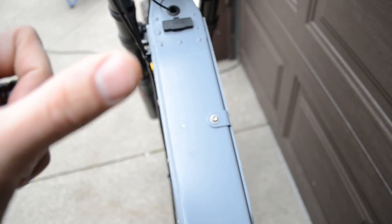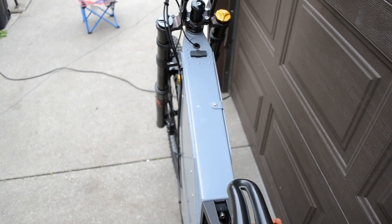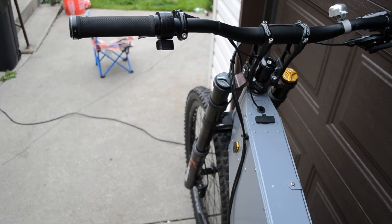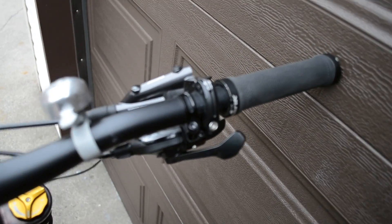The frame is not super wide, so it's one cell thick. It fits 2170 cells — 60 volt, 44 amp hour using Samsung 50S cells.